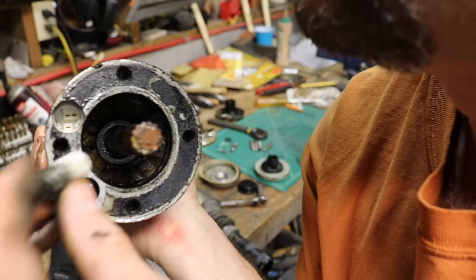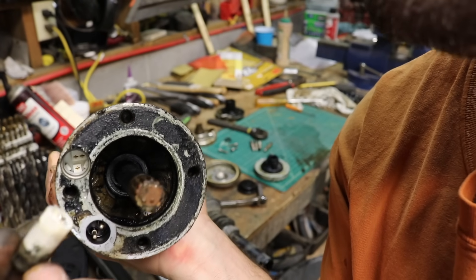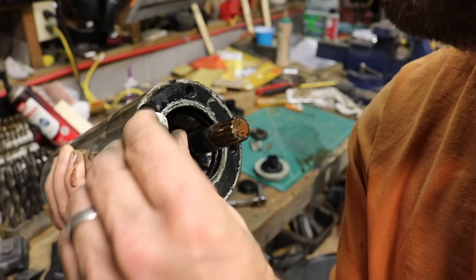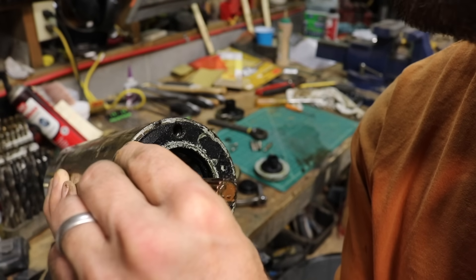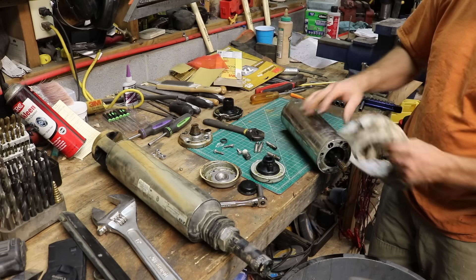Something came out of right there — it's got three electrical contacts on it. Probably a temperature sensor. There's no way I'm gonna be able to fix this thing with this motor seized up.